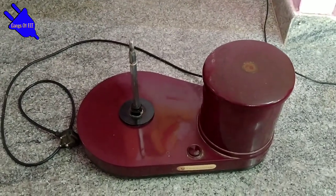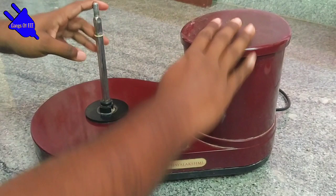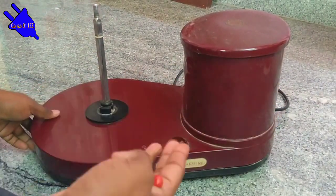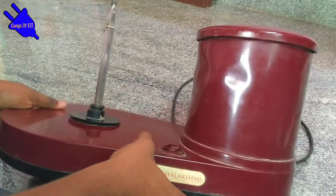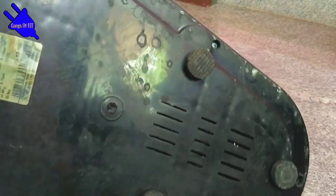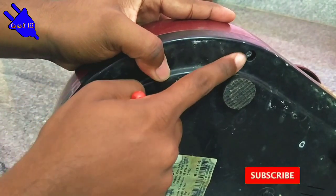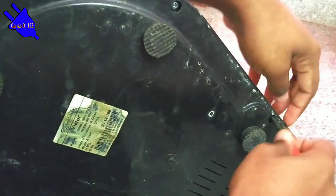We will see how the grain grinder is ready. First, we will remove the grain part.